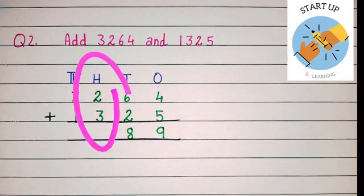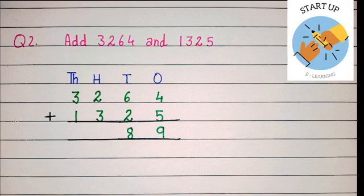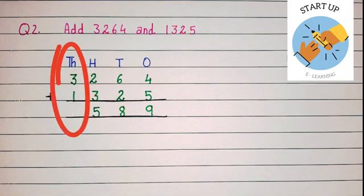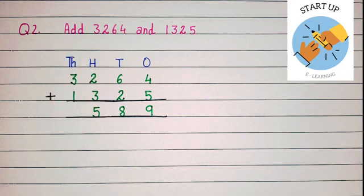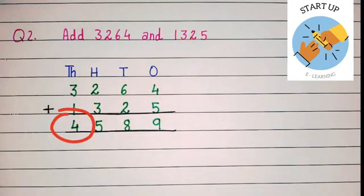Let's start with the hundreds place digit now. Keep 2 in our mind and open 3 fingers. By doing forward counting: two — three, four, five. The sum of 2 and 3 is equal to 5. We have reached the thousands place now. Keep 3 in our mind and open 1 finger. Three after one is equal to 4. So the sum of 3 plus 1 is equal to 4.